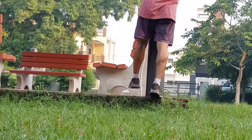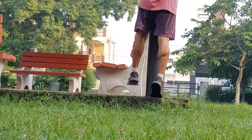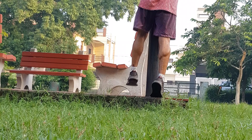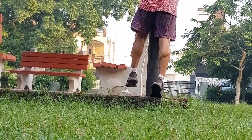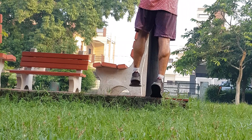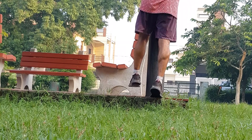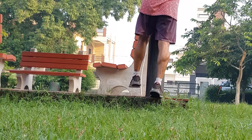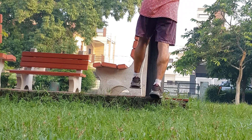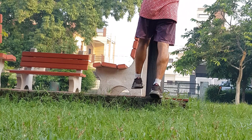Single leg calf raises. I chose this move after the explosive one because your calves will already be broken from the overload of intensity. Doing this after the explosiveness maintains the load from the last exercise. Make sure you squeeze to the top to take maximum benefit from the range of motion. Do this move for 10 reps.